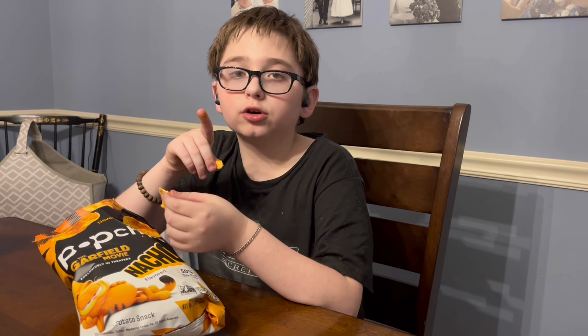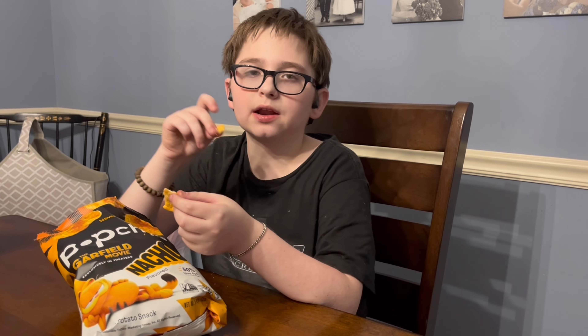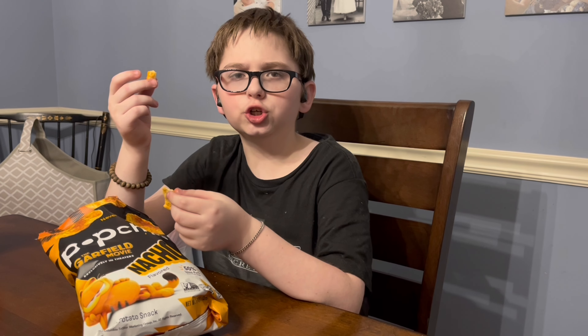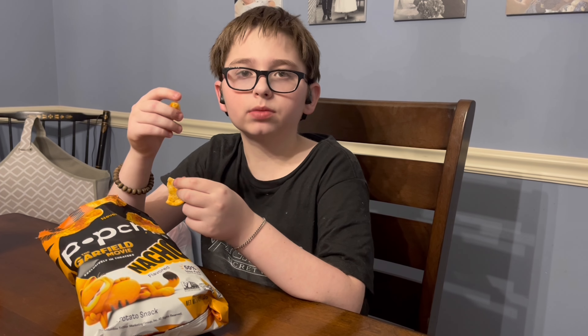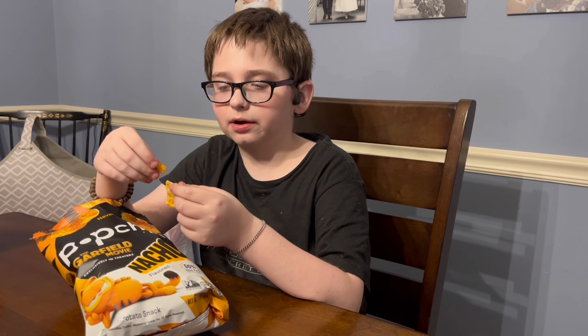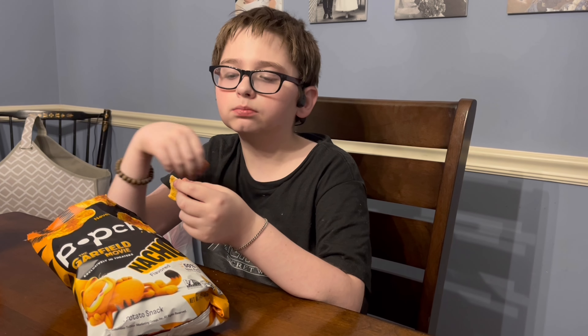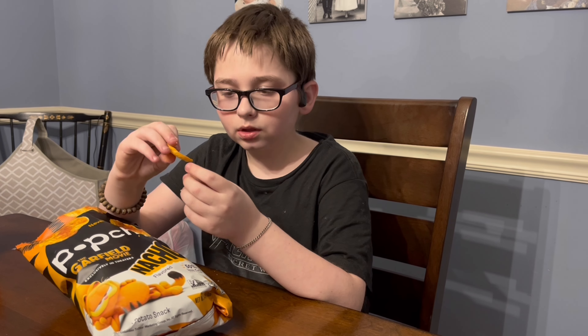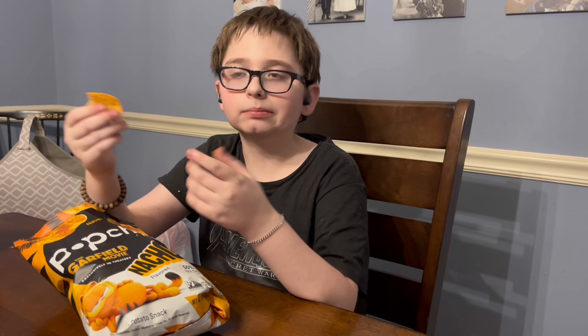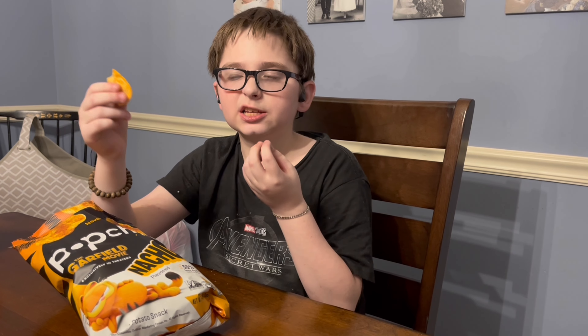The only thing I don't like about tortilla chips like that is they're triangle-shaped, which means they have jagged edges. So if you don't chew all the way, they can be jagged going down the throat. This is not anywhere near like that because it's a rounder shape. That's probably just an issue for me, but it's a personal thing — and it's an issue I don't have with these.